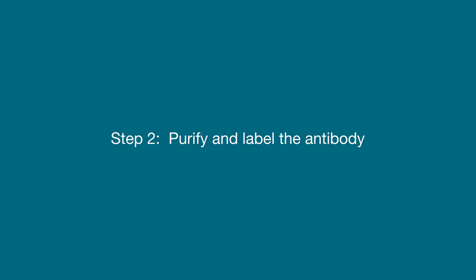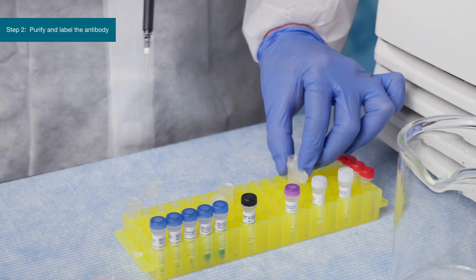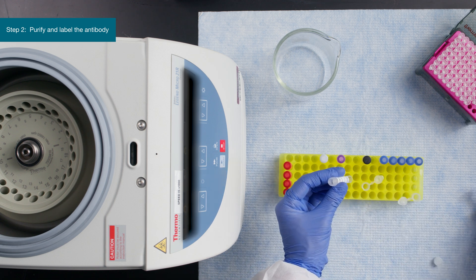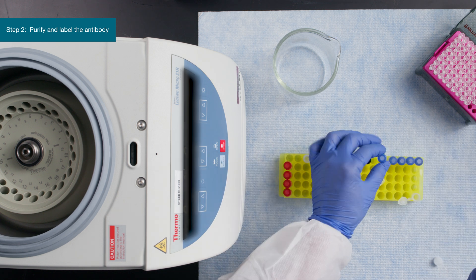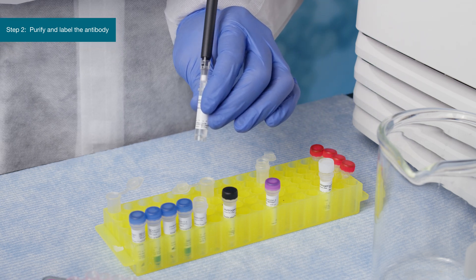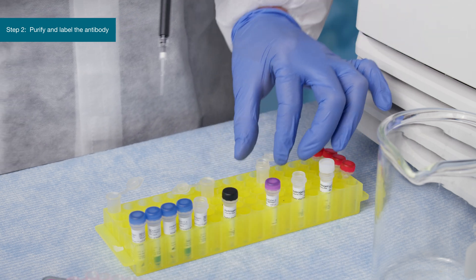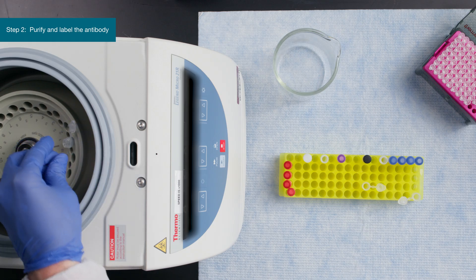The second step is to purify and label the antibody. Load 20 micrograms of antibody solution onto the washed resin in the column. Centrifuge at 200 Gs for 5 minutes or until no liquid remains. Dissolve the Reactive Dye in DMSO by adding 2 microliters of DMSO to a vial of lyophilized dye and pipette it gently. Next, dilute the dissolved dye with 18 microliters of labeling buffer. Immediately add 15 microliters of the diluted dye onto the resin. Centrifuge at 200 Gs for 5 minutes and discard the flow-through.